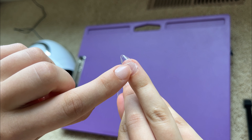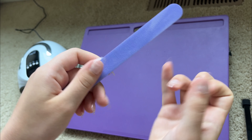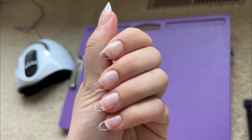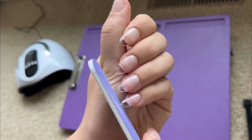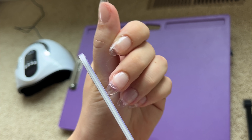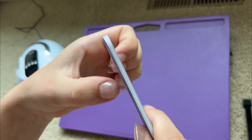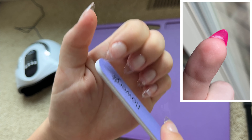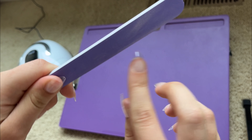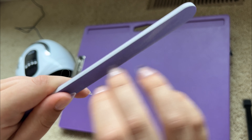If any glue seeps out the side, you can use a nail file and just file it down. I also like filing down the tips of the nails because they come with a little ridge at the top — you just take the file over the top and you're good to go. If on the underside of your nail you see a lot of glue, you can take a nail drill and get rid of that. I don't have one, which is why I don't do it, but I would recommend it if you want a really seamless look.